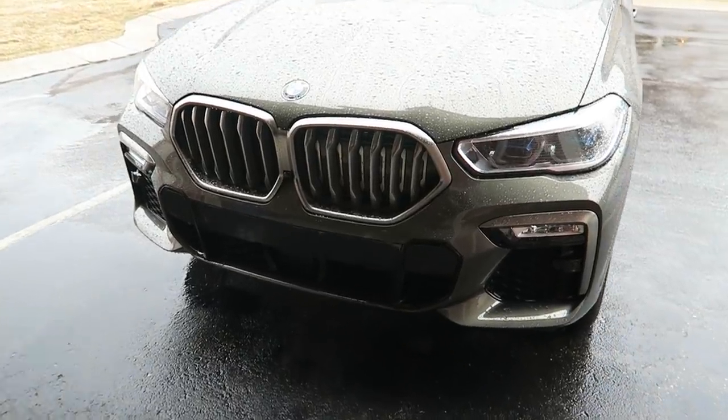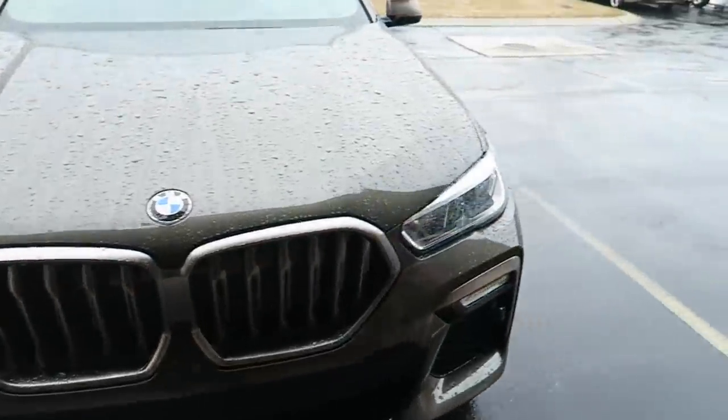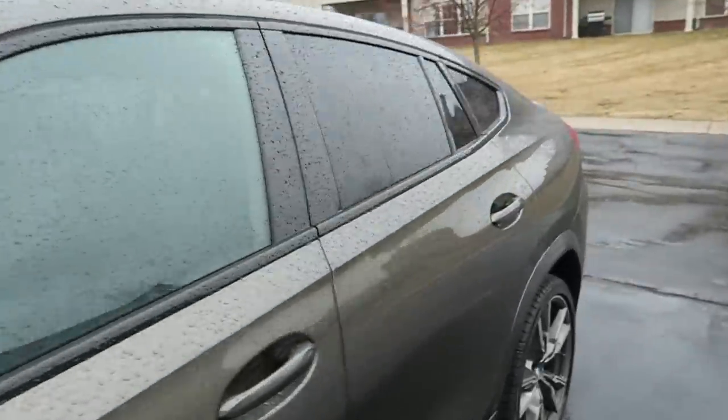Final day with the X6 — the wet and rainy one. Haven't been driving it much; been working from home but about to head out. I'll wrap up some final thoughts once I'm home tonight. I really like the way this paint looks — it changes a lot in different lighting. Now you can see what it looks like when it's wet out.